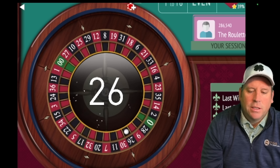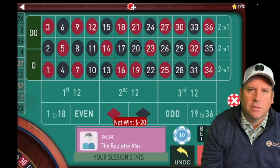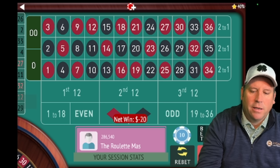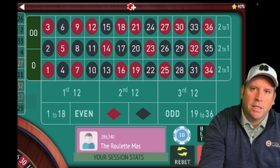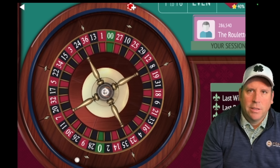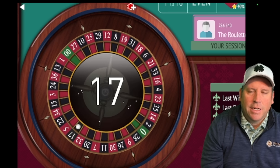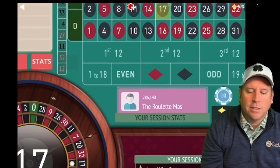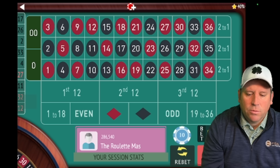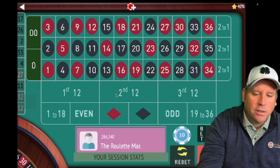There's a loss, so now we're going to sit out. On the video roulette I just bet a dollar on these sit-out spins — or you could bet a quarter or whatever you want. We're going to sit out until we don't hit third twelve or zero, and that keeps us from having consecutive losses. We didn't hit a third twelve or zero, so we are going to increase from ten to thirty dollars.